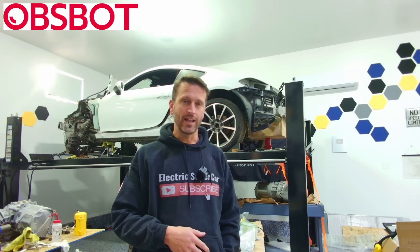So you've probably seen that I have a new cameraman. Well, that's not entirely true. This video is sponsored by OBSBOT and they have a new camera with AI tracking technology.